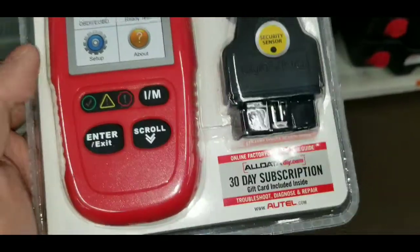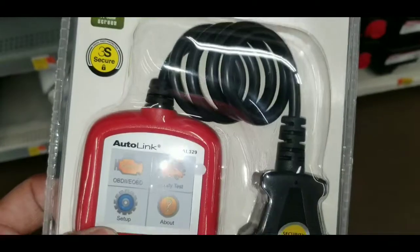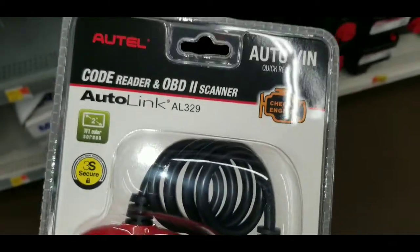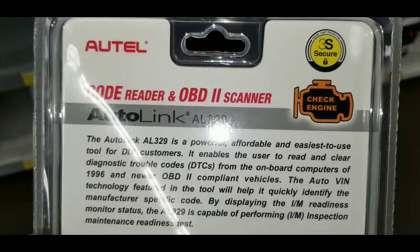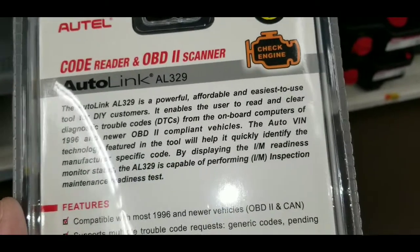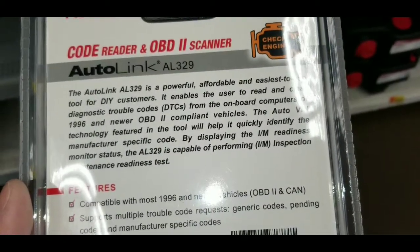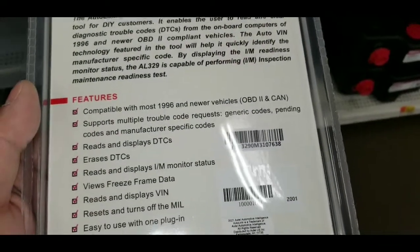This goes for about $39.99 to $49.99, something like that. This is the second most expensive OBD2 reader that Walmart sells. No batteries required — this is like a direct hookup. It gives you a little bit more of a detailed readout than the $19.99 one.